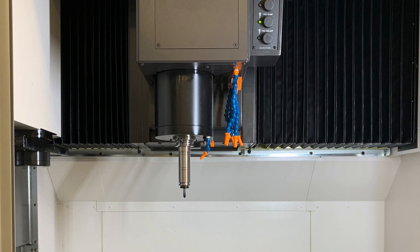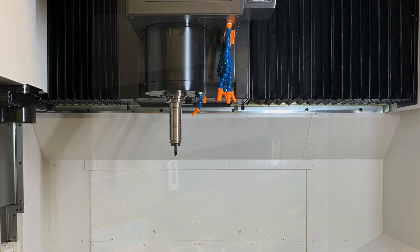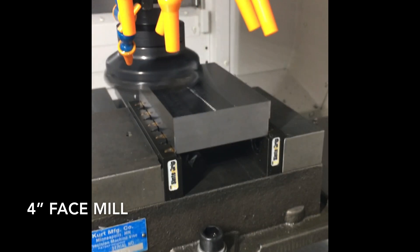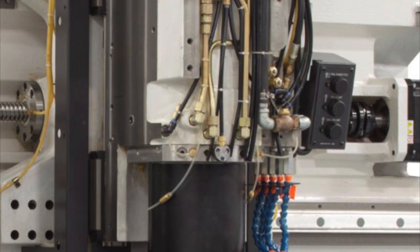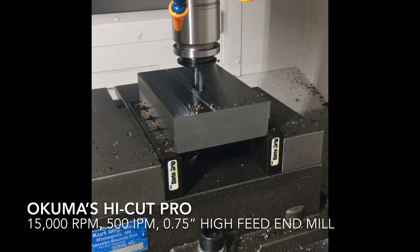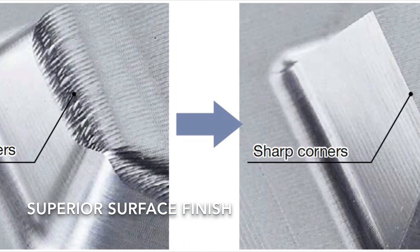This platform is designed to deliver a combination of accuracy and rigidity like no other, starting with the spindle. Okuma delivers job shop versatility in the form of 15,000 RPM, 30 horsepower, and 146 foot-pounds of torque. It features a fully integral design without the use of any belts or mechanical couplings, resulting in faster start-stop and reduced vibration — meaning better tool life, better surface finishes, and lower scrap rates.